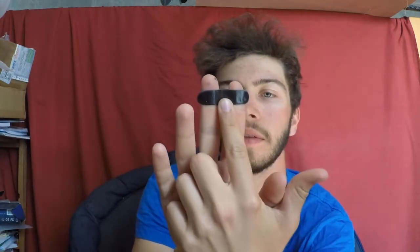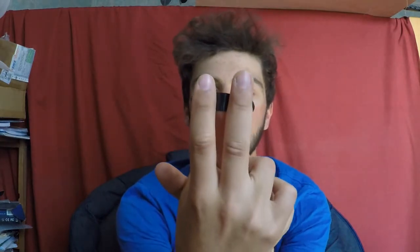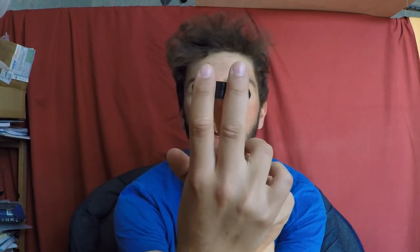So, like this — at the join of the last join of the two first fingers, I'm holding it like this. Maybe you will see better like this. I'm holding my peg like this, instead of like this.